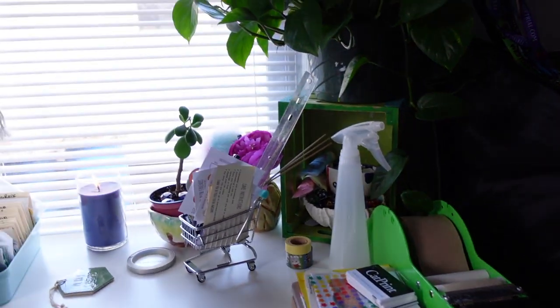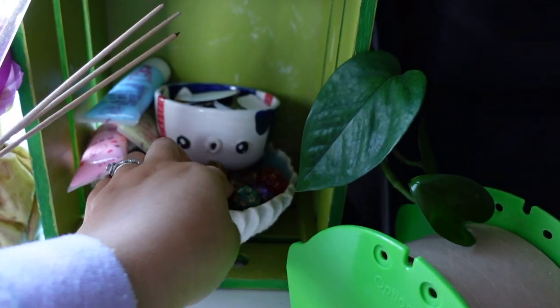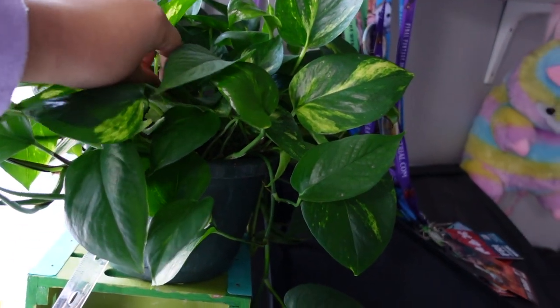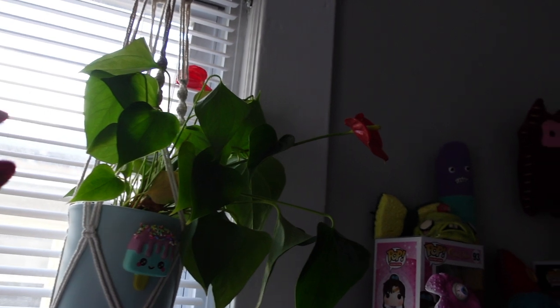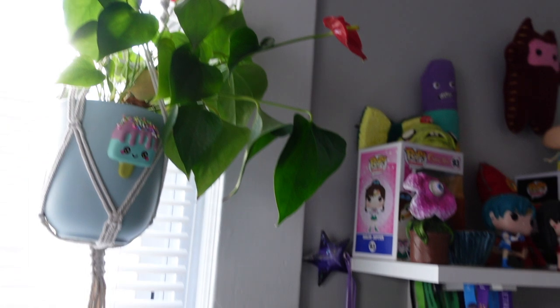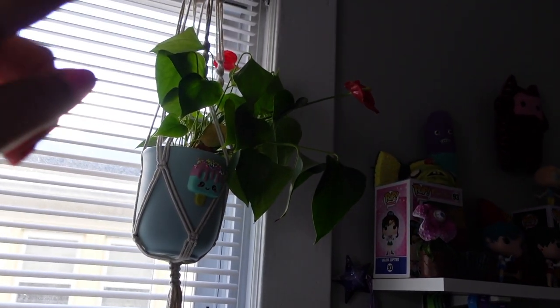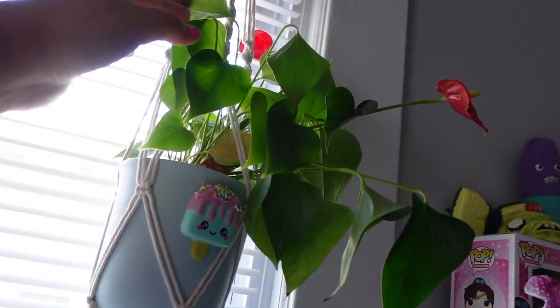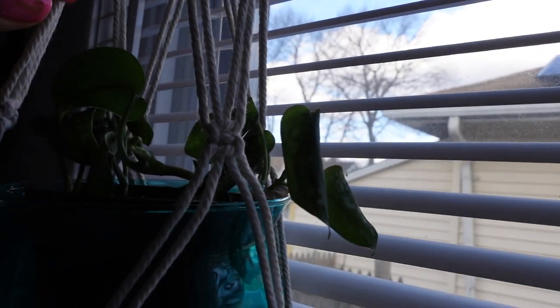I have some freebies over in this corner — stickers and dice that I put in packages. This pothos is new; I couldn't help it, so I got it. I need to prune and water it a bit but it's been doing pretty good. This is an Anthurium given to me by my neighbor, and I'm really proud of myself — I haven't killed it; it's been three years and has flowered twice. This is the first time it has two flowers instead of one, which is pretty cool. I do think I'm going to move it though, because a lot of the leaves are turned in funny ways.